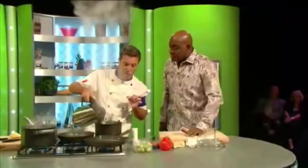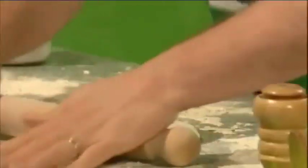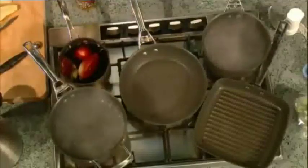Remember guys, whenever you cook pasta it's very important to have a big pot full of water. Often people make the mistake that they cook pasta and the pot is too little. Make sure you've got a big pot with plenty of water in there.